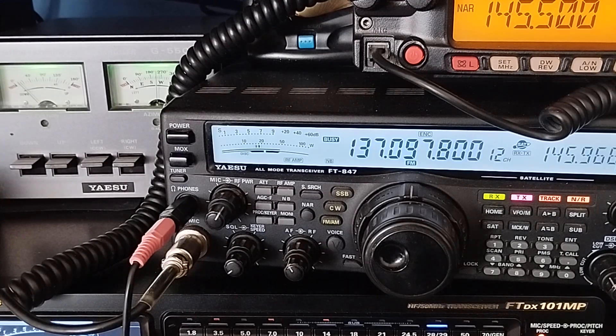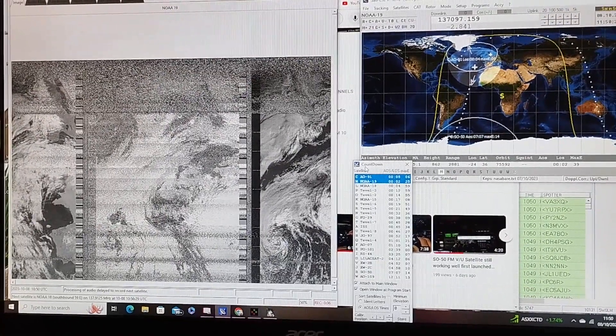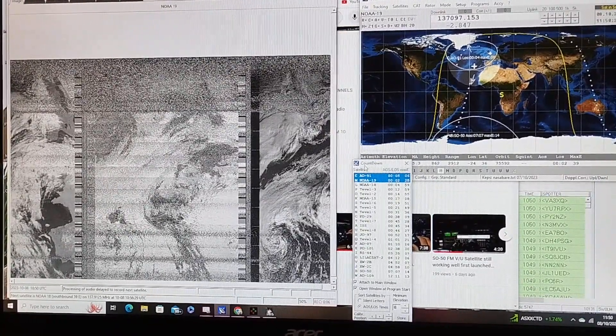The signal is just dropping off slightly as we start to get the back end of the pass. The satellite is still coming in nicely — it's NOAA-19.